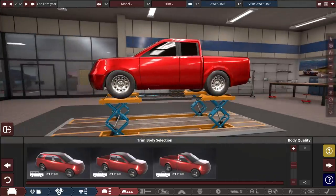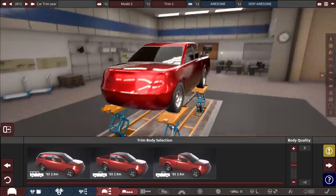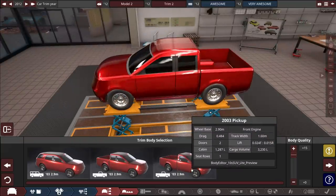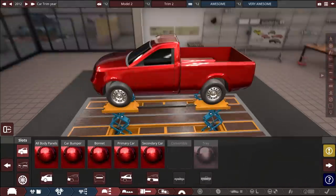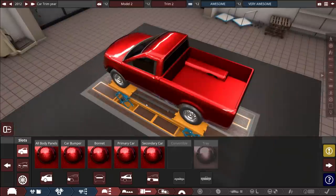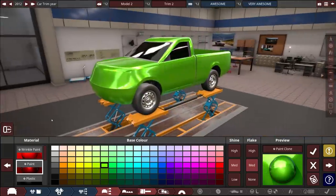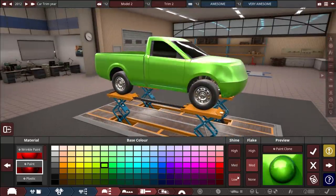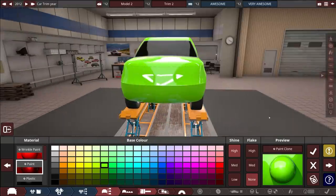We've got our truck. This thing needs to be much higher off the ground — in Texas I think you're required to be at least two feet off the ground. Let's go body quality max. I'm kind of starting to lean towards that single cab look because it looks a little meaner. We're gonna go with a solid paint. I'm debating on how dull I want it to look. I hate really high shiny paints — unless it's just the flakes. Oh, the flakes actually don't look bad at all. I'm gonna go with that.